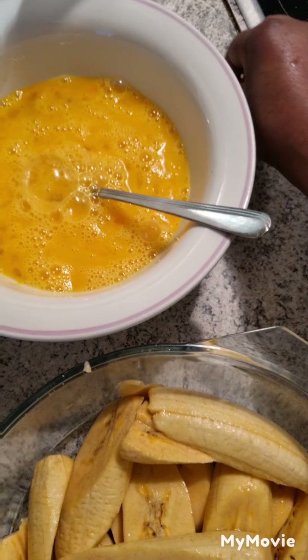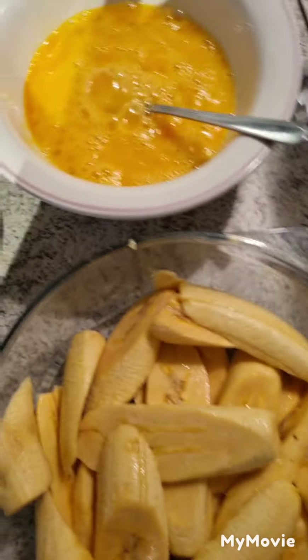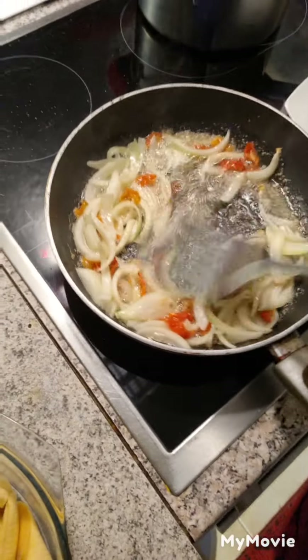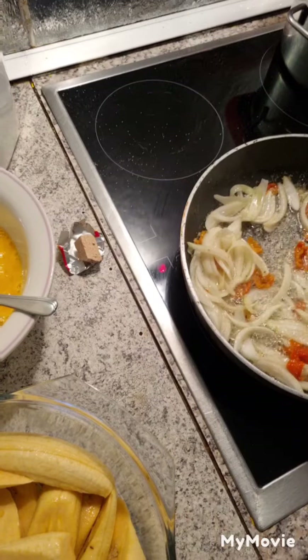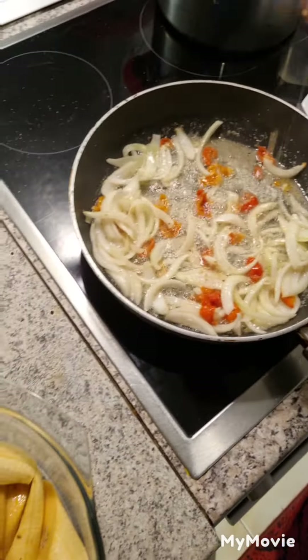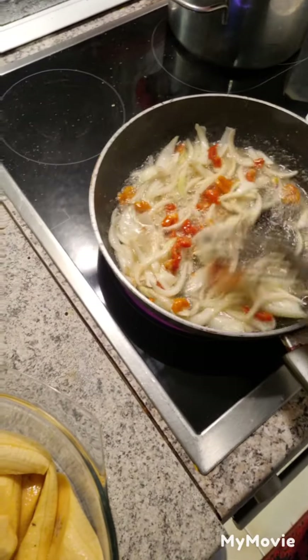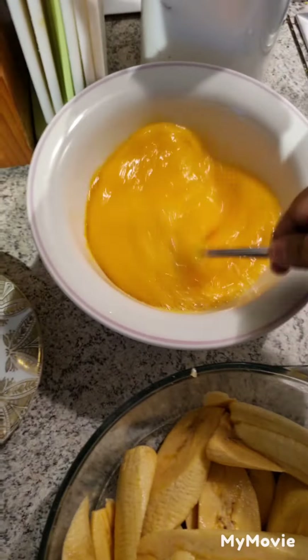I'm just going to be putting half of the maggi. I don't want to fry my onions too much — just half done — that is the way we love it. Now I'm going to be cooking my eggs.